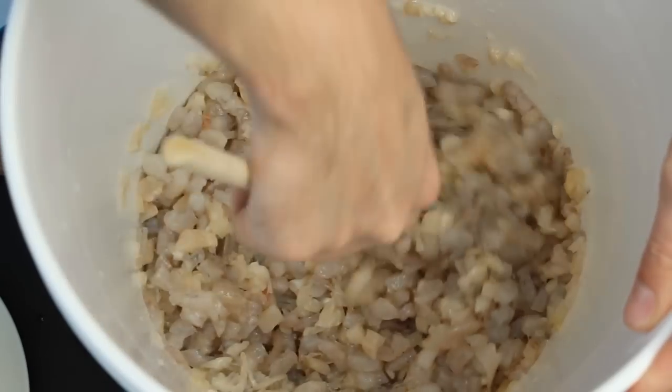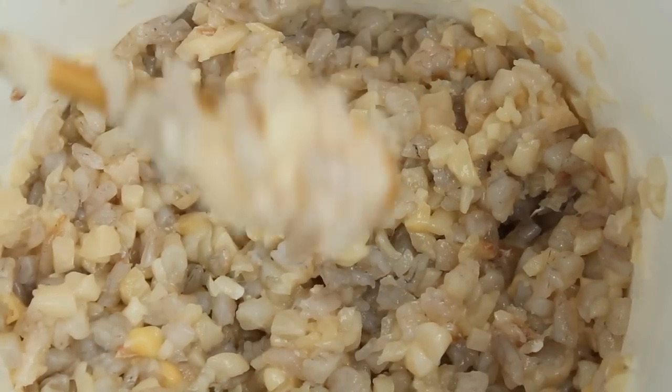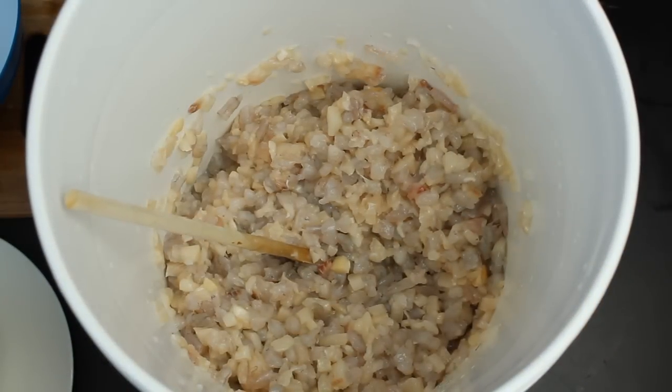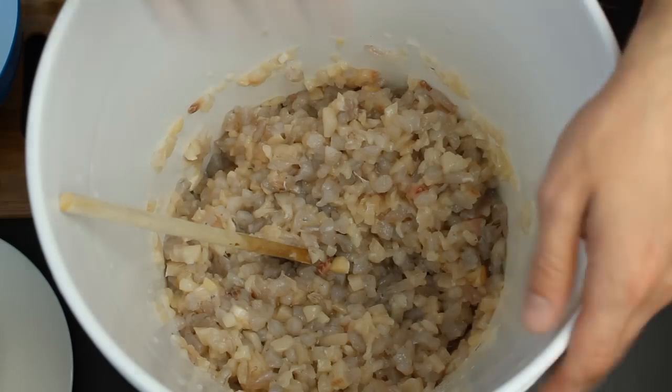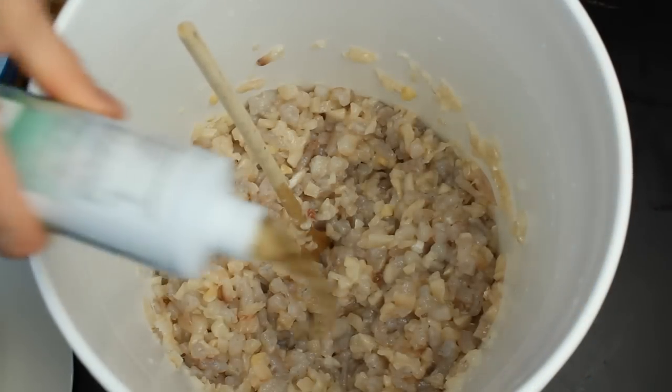However, depending on your fish and what you typically feed, you might want to add in more ingredients. For example, meaty items like fish, clams, oysters, squid, krill, or even some earthworms chopped up, or smaller worms like live blackworms. Then possibly some veggies like seaweed, carrots, kale, spinach, microalgae, or a favorite of mine, spirulina.